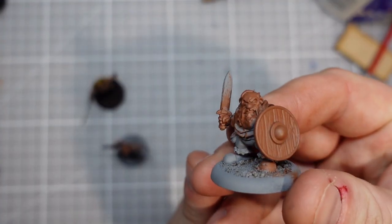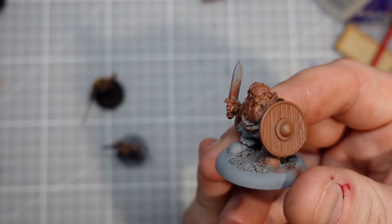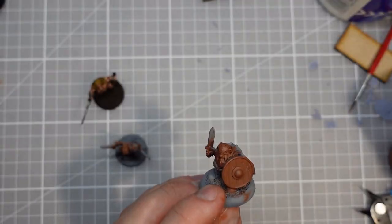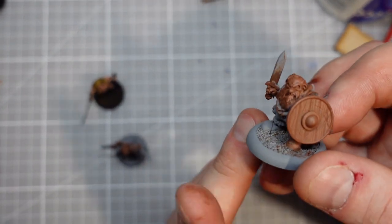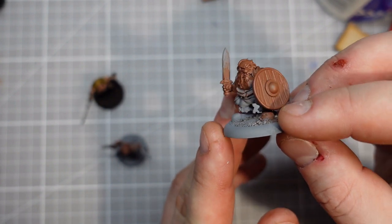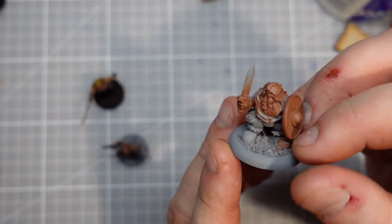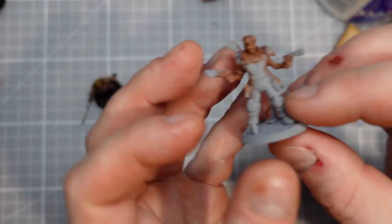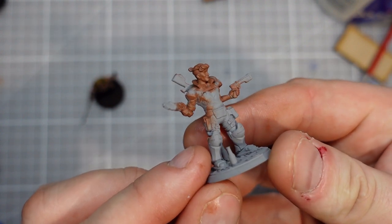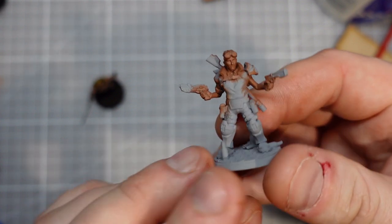Here are my first couple of sculpts — they've just been given a coat of Halfords grey undercoat and I've already gone in with a little spot of Vallejo flesh with my soft brush. You can barely tell these things have been 3D printed; in fact I'm not sure I'd be able to tell if I didn't know, and this is at the 0.05 layer height. Just the primer and one layer of paint seems to have covered all that up.